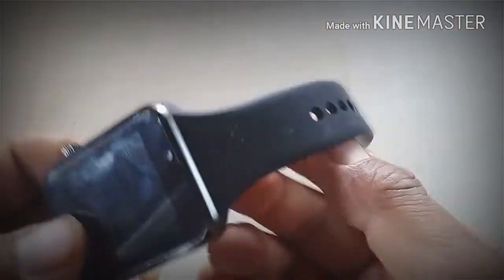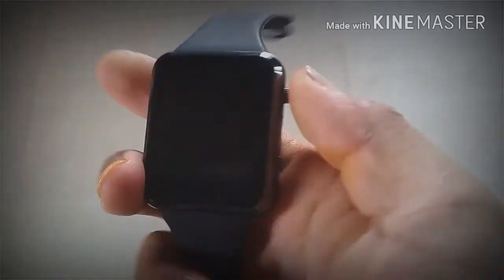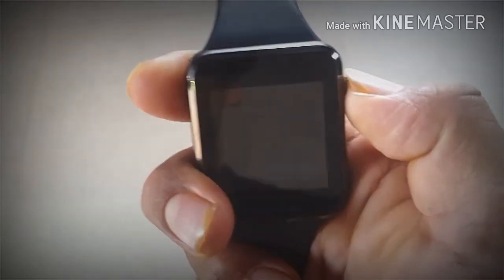This is the silicon gel. This is the rubber. This is the bottom button. This is the power on button.